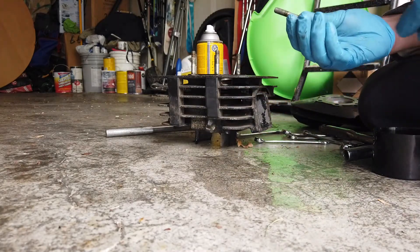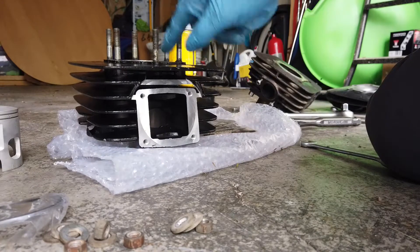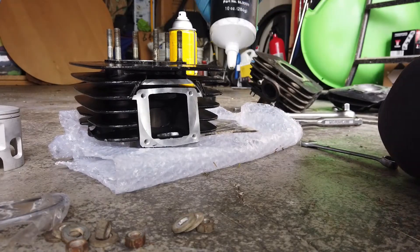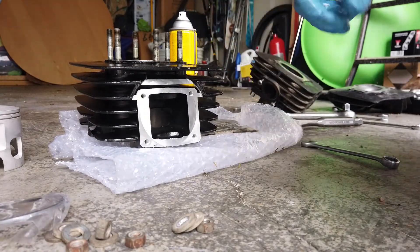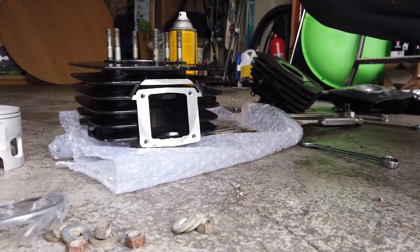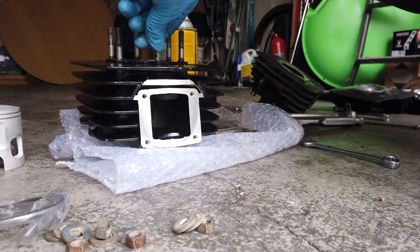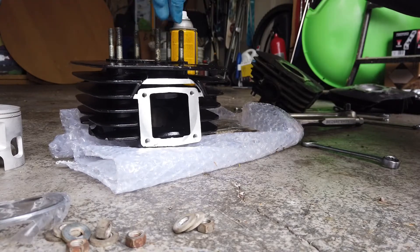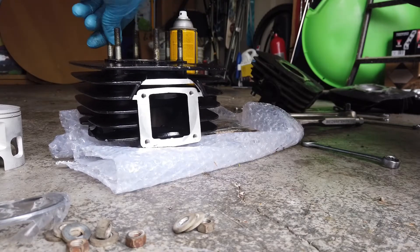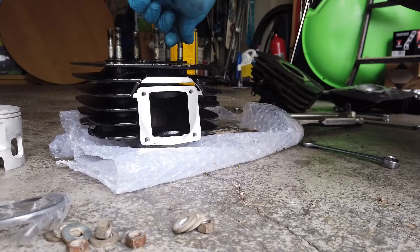You just have to do the other five studs and I'll get them done. And there we are — we've just moved them all across using the same technique. I also used some engine assembly lube on the threads to make them go in smoothly, and I've got some on the top threads here too. That all worked out perfectly.